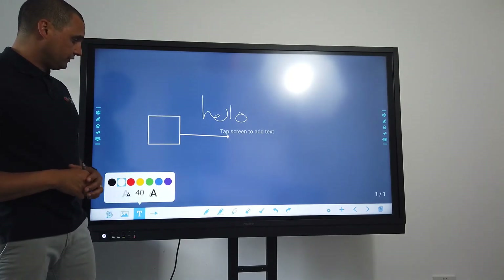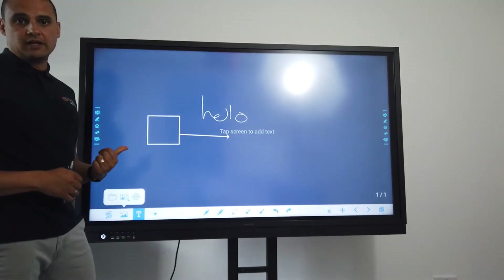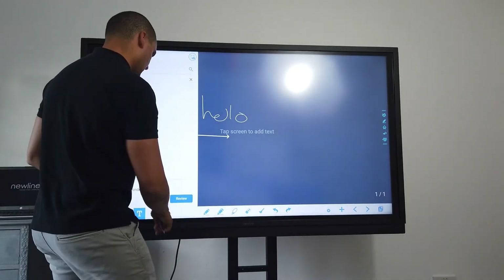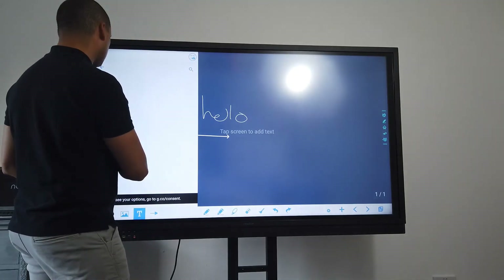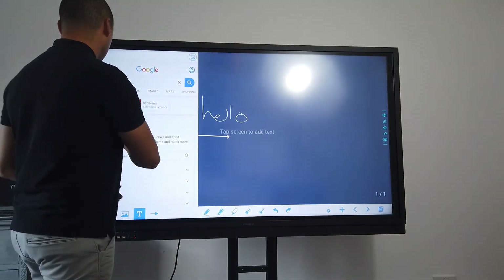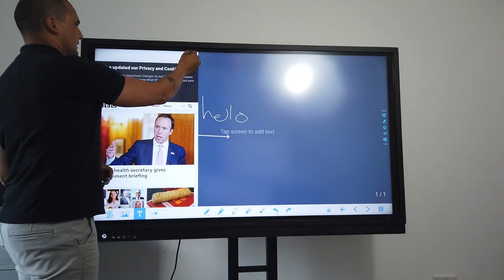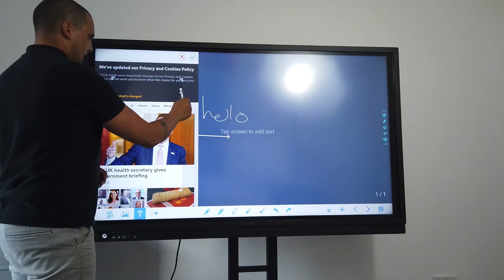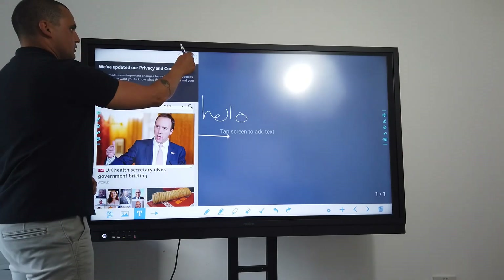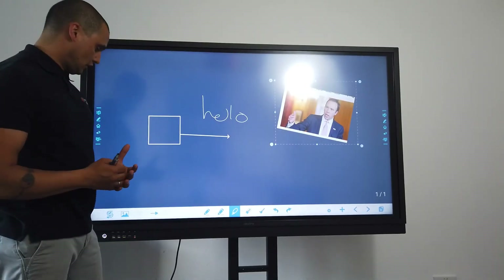With the whiteboard I can also type text straight onto the screen. I really like the ability to find information from the internet — so I can type in BBC, go into the BBC News website, and use the capture tool to capture a video or annotation I want to show. I just resize the box, bring it up to where I want it, hit capture, and then it appears — and I can pinch and zoom, move around, and annotate over the top of it.